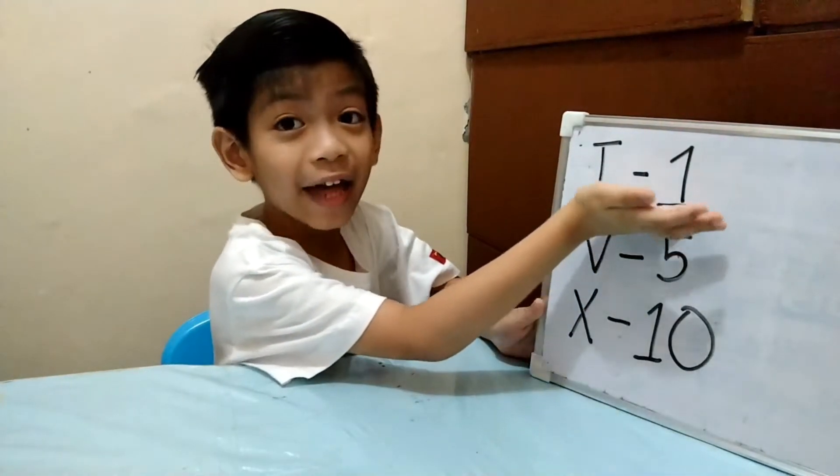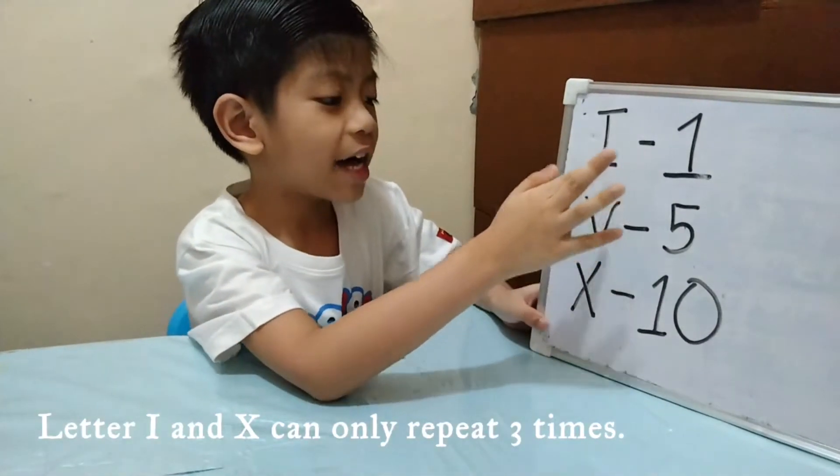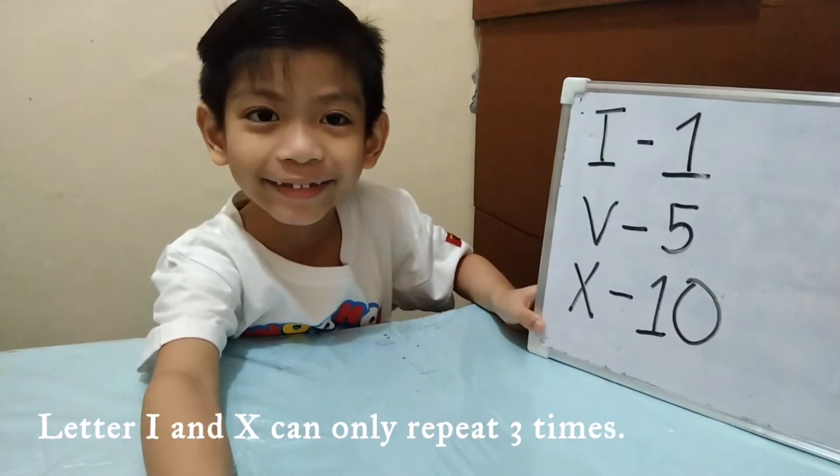We can repeat I and X three times only — it is limited. Letters I and V are written after X to write numbers more than 10, such as XI is 11 and XV is 15.